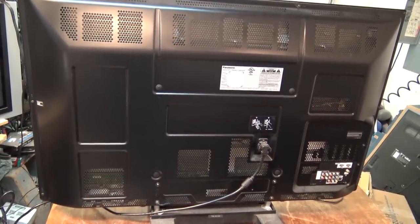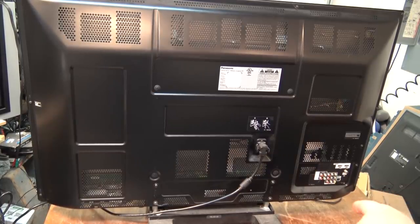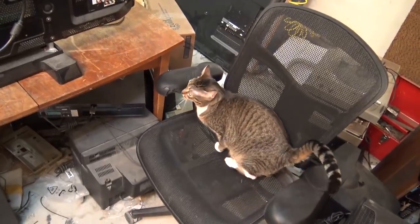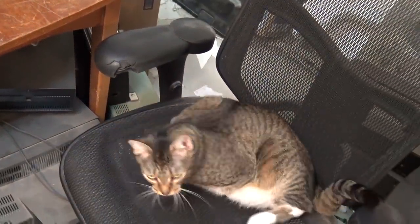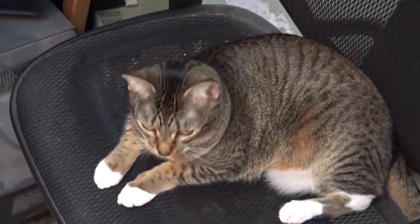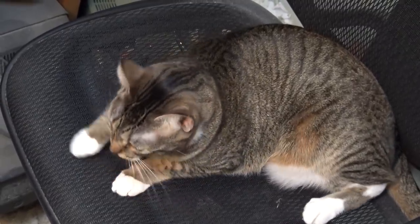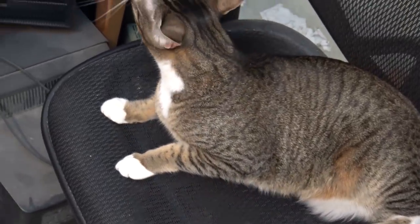I have a visitor in here - wonder if the visitor's going to make an appearance. You can jump up there. Camera cat sitting in my chair. This cat thinks he's Siamese - sure meows like one, doesn't look like one though.